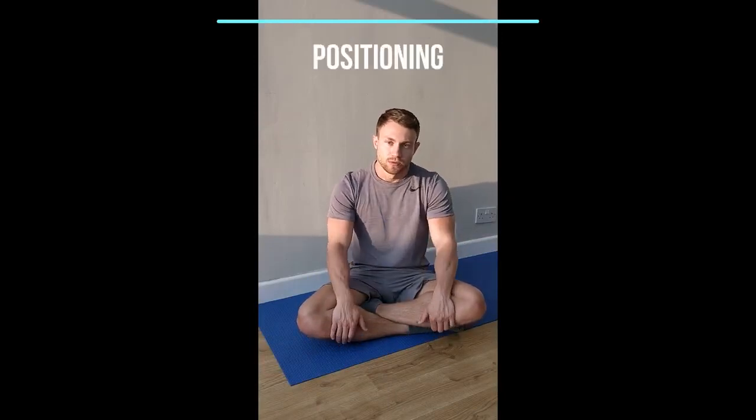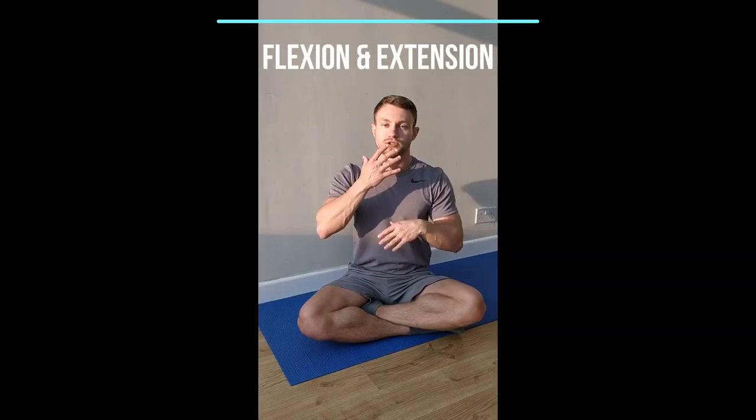Now for all these exercises, we're going to be in the same position — sat nice and upright. We're going to be going through them safely, so the only thing we need to do is keep our head as still as possible throughout all the exercises. We're going to recap the movements of the head, because those are the directions we want to strengthen. We have three planes of movement: forwards and backwards, left and right, and then rotation over the left shoulder and rotation over the right shoulder. Our head will be in neutral through all the exercises.